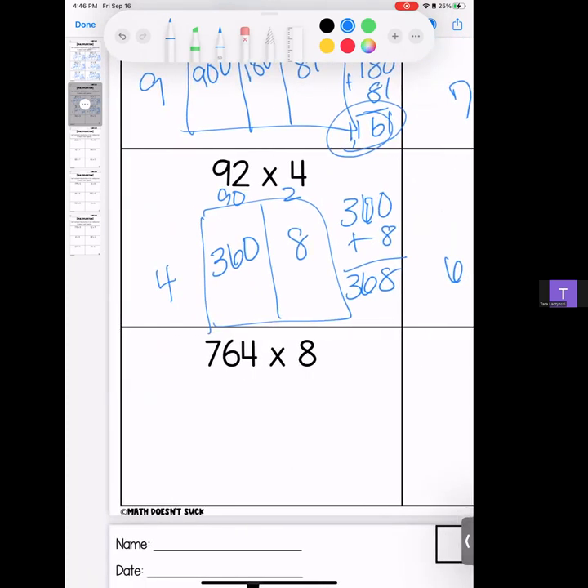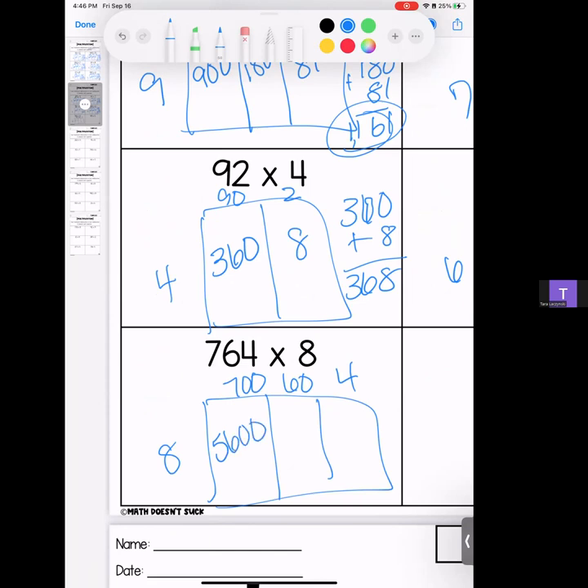Next up: 764 times 8. Everybody gets a box. Seven times 8 is 56, add your zeros; 6 times 8 is 48 and your zero; 8 times 4 is 32.